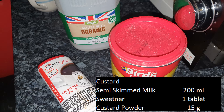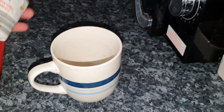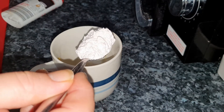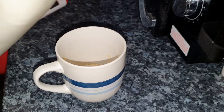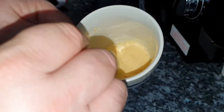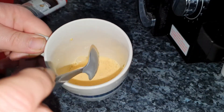The first thing we need to do is get our cup and put in the sweetener. Once that's in, add the custard powder. Once that's in, add a little bit of the semi-skim milk and just give it a stir. We want it to effectively become a liquid. If there are any lumps in there, keep stirring until the lumps disappear. Once ready, we should have a nice yellow colour.